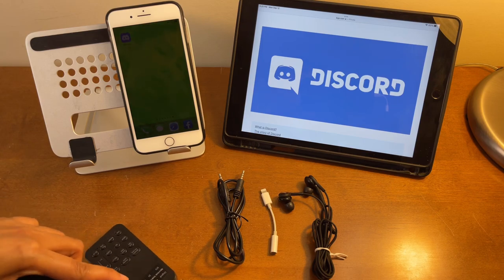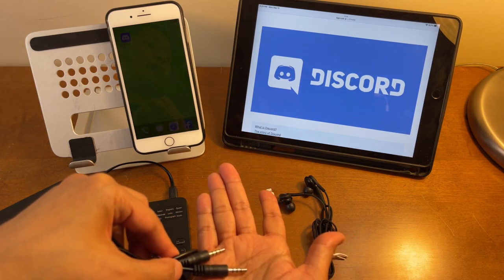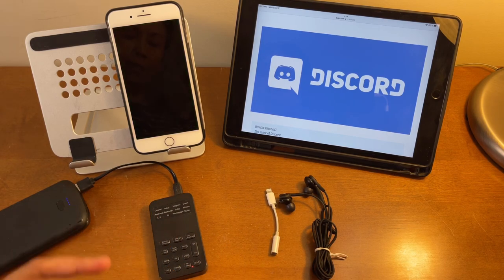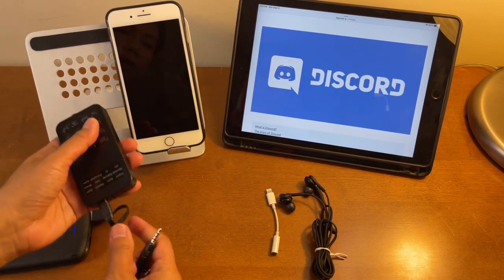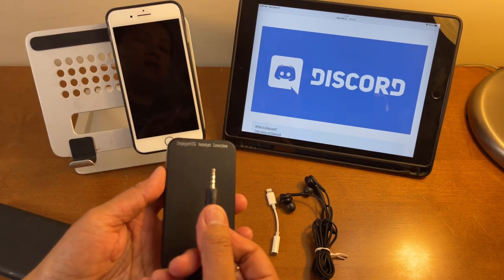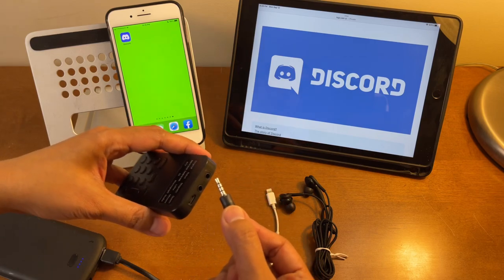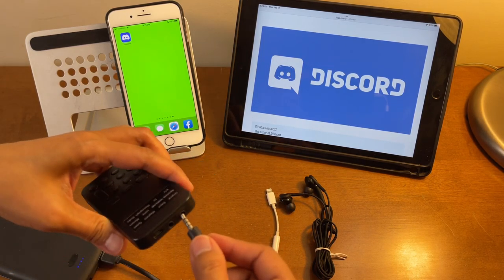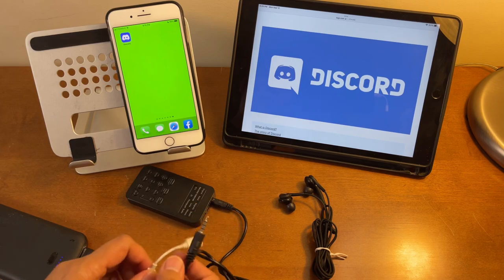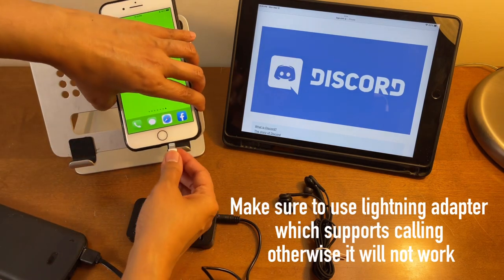This cable here is TRRS on both ends — the one with three lines — and it also comes included when you buy this mini voice changer. We'll connect one end to the port that says 'Connect Phone.' Since this iPhone doesn't have an audio jack, I'll use a Lightning audio adapter, and connect the other end of the TRRS cable to that.